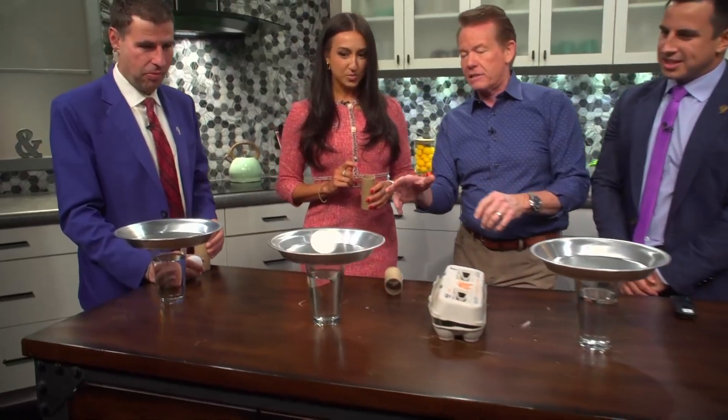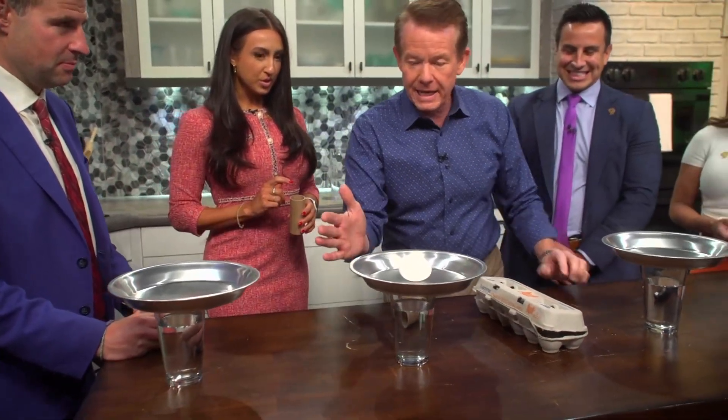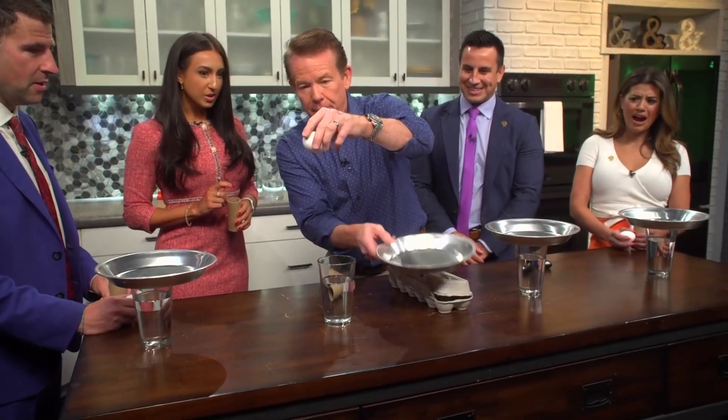Here's what happens — watch this. If I just put the egg here like this and say get the egg into the glass of water, here's the problem: if you put your hand here and pull back and hit it, that's going to launch the egg up into the air, and it's just not the best.